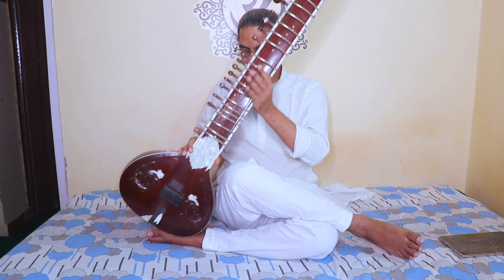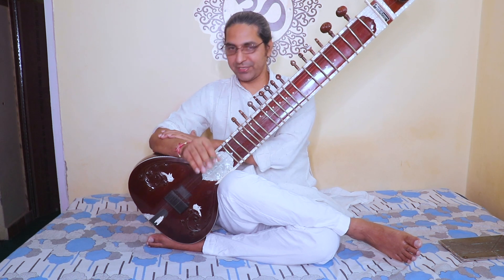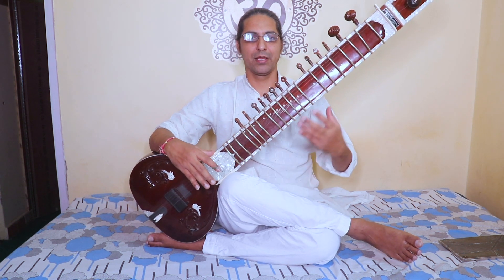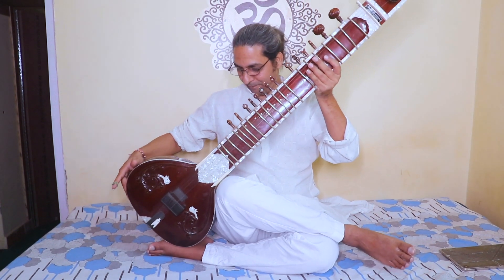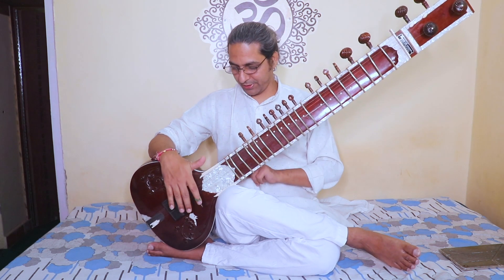What I am creating here is a tripod: the first point is my feet, the second is my knee, and the third is my hand. My hand pushes the pumpkin down, so I can hold the sitar very firmly and it does not fall. Without this tripod, people often find the sitar keeps falling as they play.